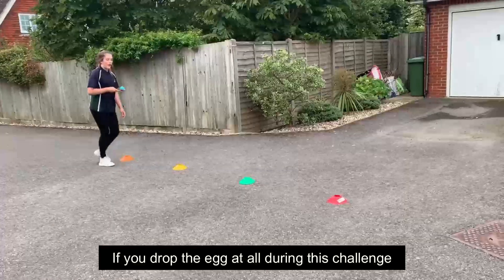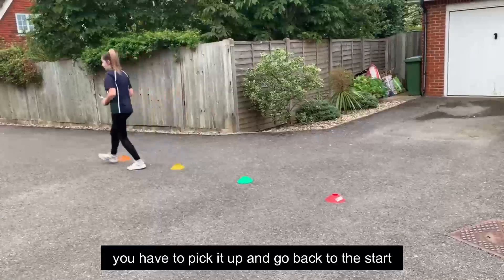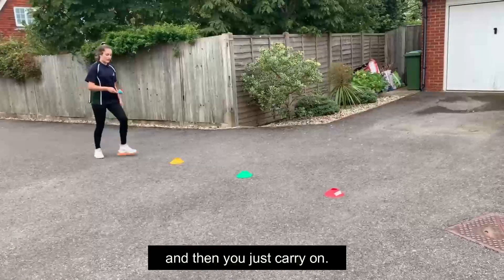If you drop the egg during this challenge — like this — you have to pick it up, go back to the start, and you get no points for that run. Then you just carry on.